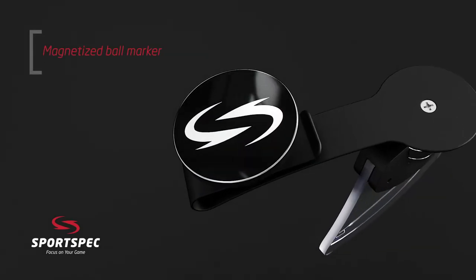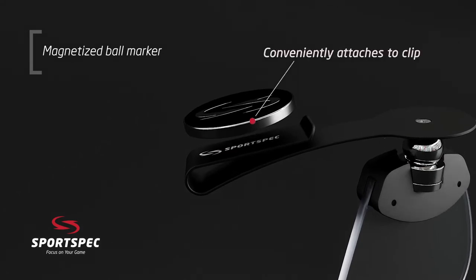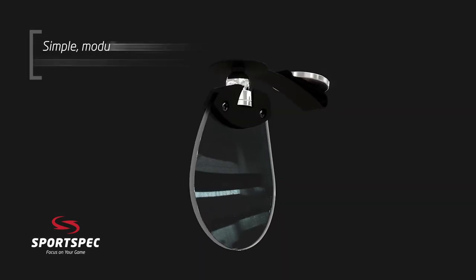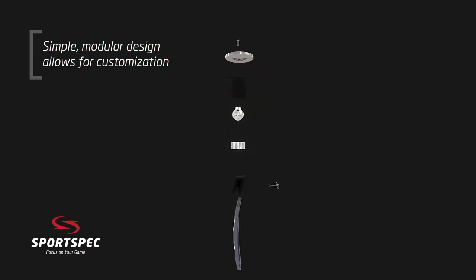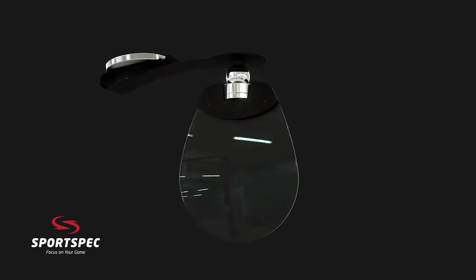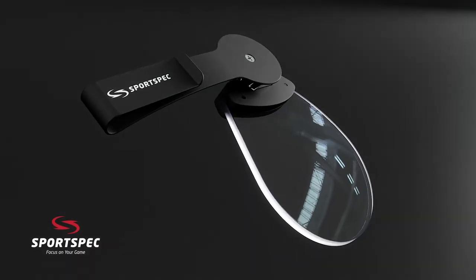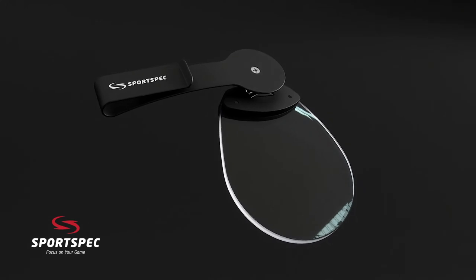Every sports spec comes with a magnetic ball marker that attaches directly to the clip, keeping it always handy and in reach. With sports spec, there's no more juggling multiple pairs of glasses or compromising your swing while wearing bifocals. You can focus on your game and leave your handicap at home with the most innovative optical assist the game has ever seen.